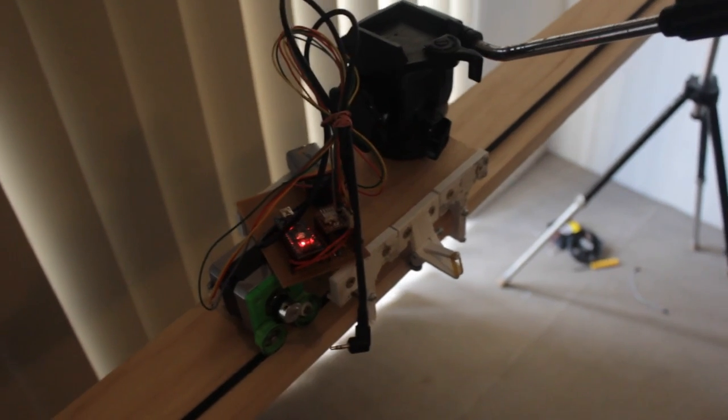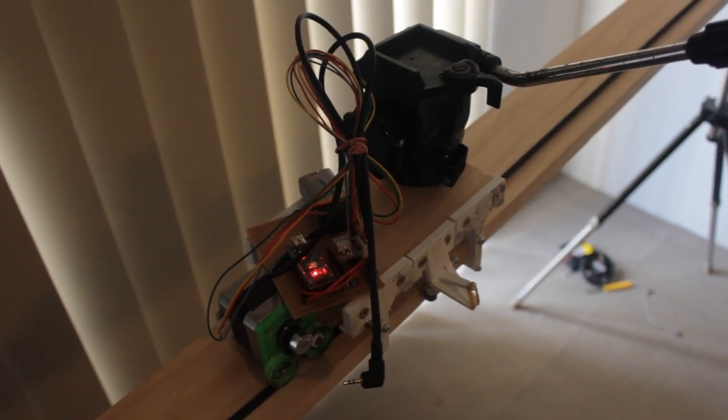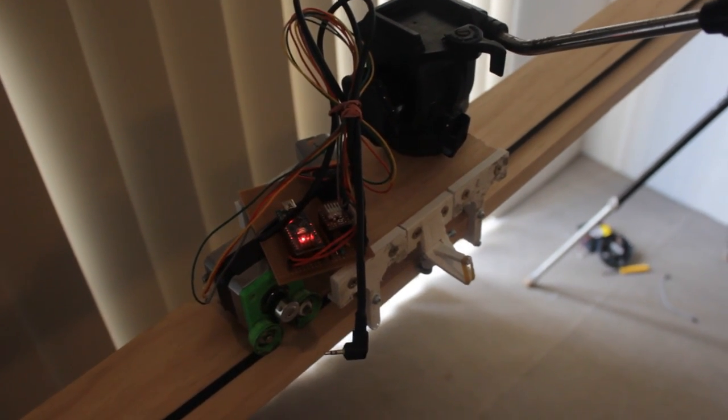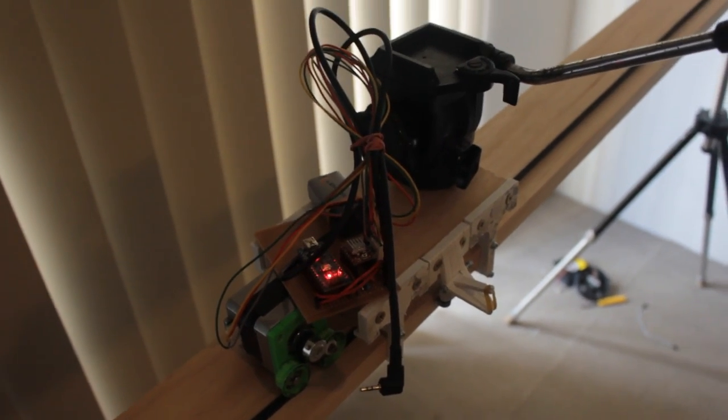The basis of a time-lapse dolly is: move, shoot, move. The camera moves along some sort of linear rail, then takes a photo, then waits, and then repeats that process. This is my implementation of that, where my focus has been on easy to replicate and also easy to customize.